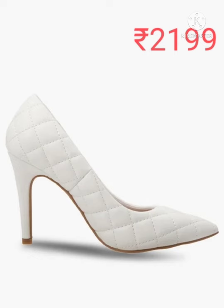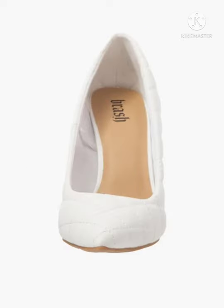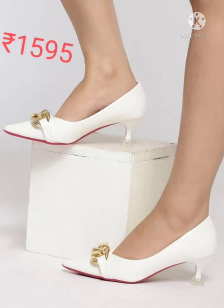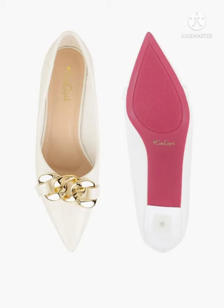This one is quilted pointed toe shoes. And this one is croc embossed pumps with a chain accent.